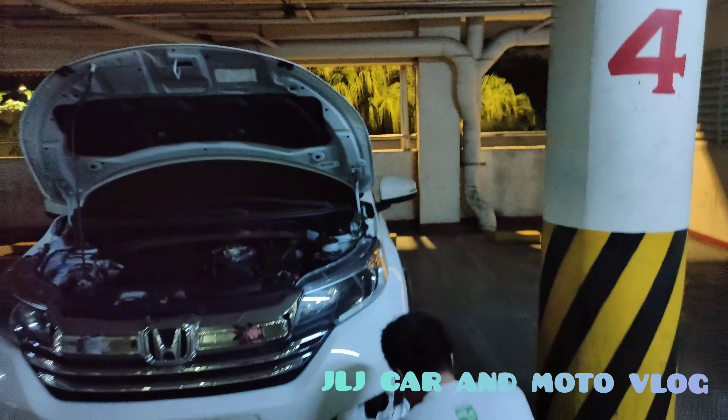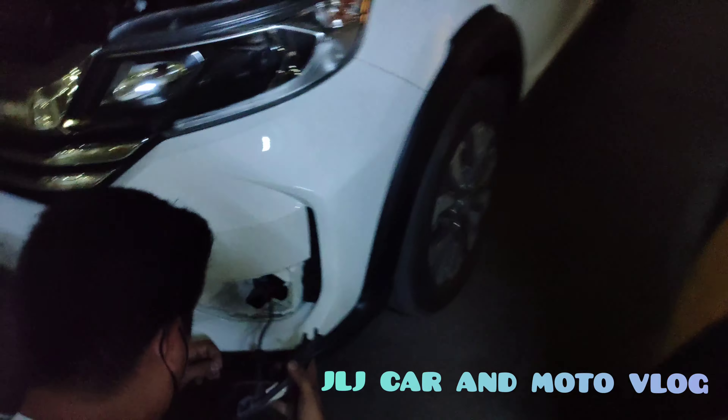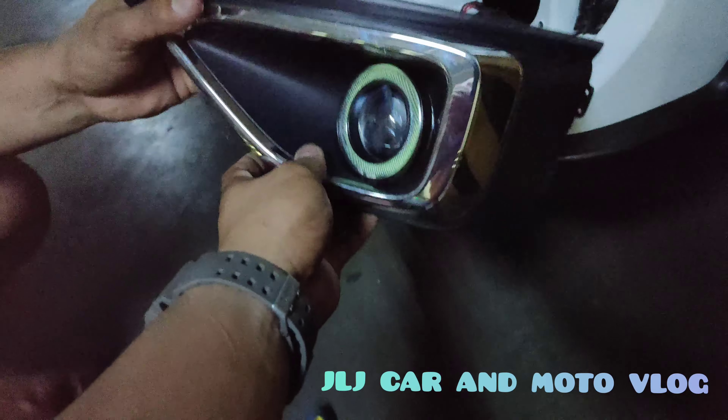So we're back, mga ma'am sir. May ina-hits kami dito — Honda, BRB na, 2021 model. Pakita mga une. So naglagay kami ng angel eye.